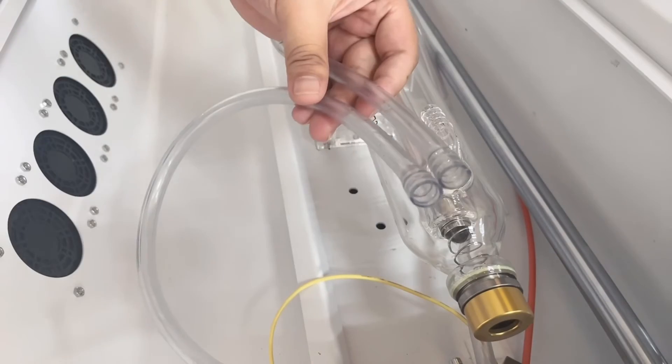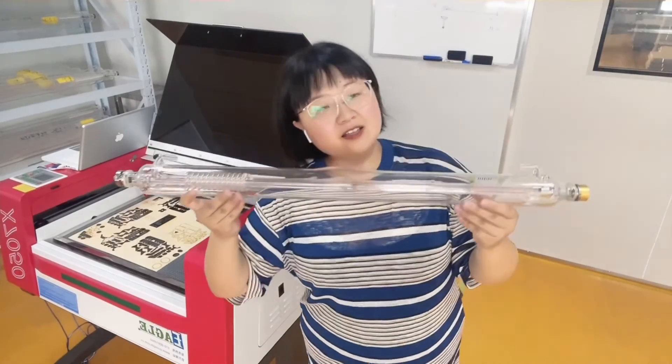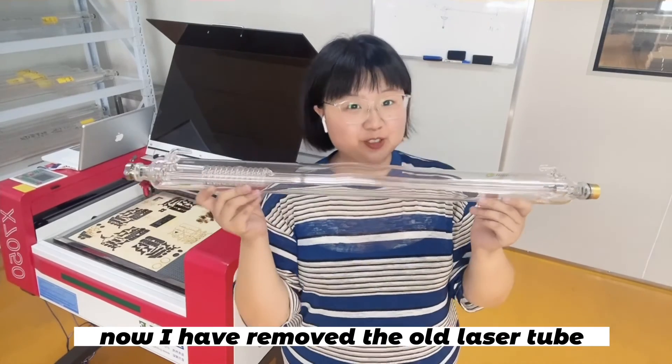Now you can take out the old laser tube and classify it according to garbage classification standards. Now I have removed the old laser tube.